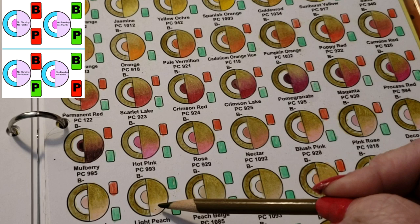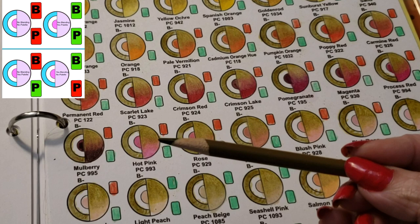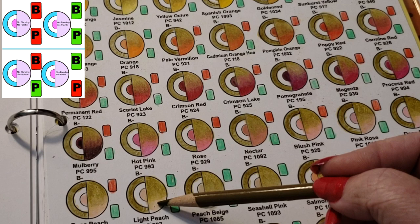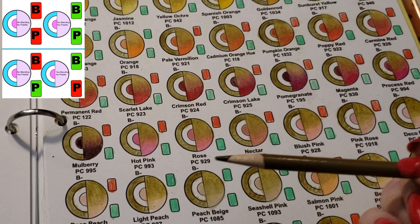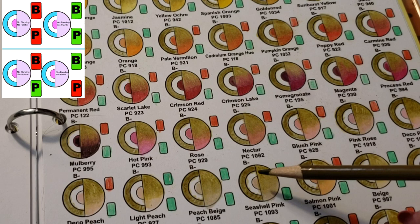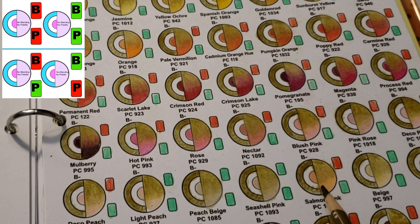Then you start going into the lighter peachy colors and beige, and that's where it changes again. I actually like the light peach blend it creates. Why does it do that? Because the peach has yellow in it, and the predominant color in artichoke is yellow - three parts yellow, one part green, one part black. Since peach also has yellow, you get a really nice shaded color with deco peach, light peach, peach beige, and seashell. You can see this as seaweed.